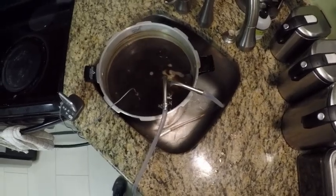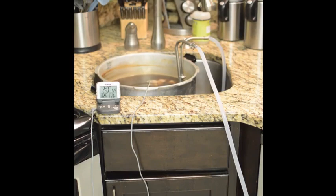One thing I didn't talk about before: you saw me put in one bag of hops. This recipe only had 60-minute hops. Some of your other recipes might have 20 or 15-minute hops — those hops are doing different things. Some of them are bittering hops, some of them are flavor hops, and some of them are aroma hops. So just follow your recipe — it's totally dependent on what kind of beer you're making.